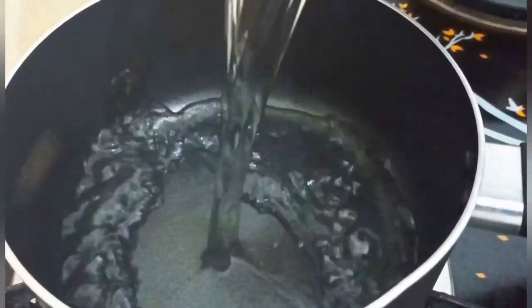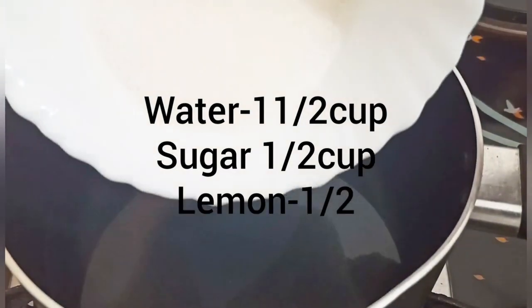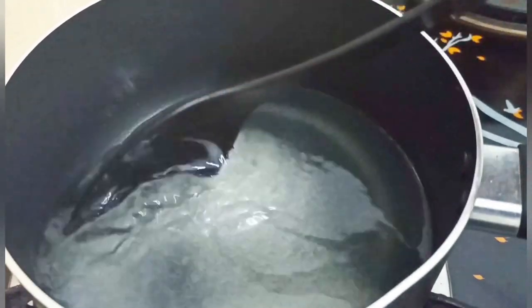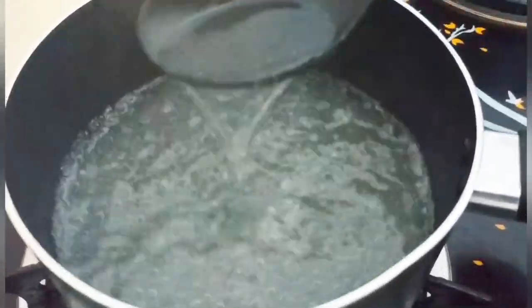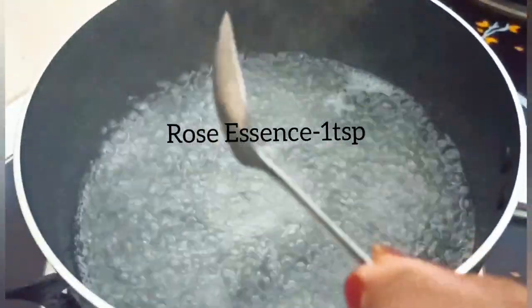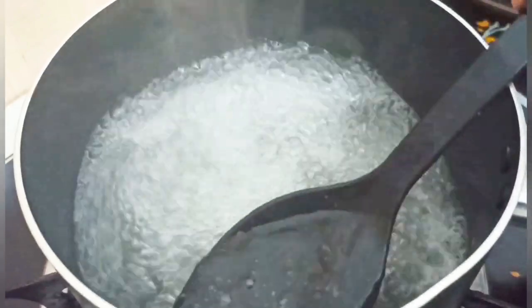I want to add a little bit of sugar. Let's add lemon juice to the sugar. Add lemon juice and we will cook it and pour 1 teaspoon of rose essence, mix it together, and add sugar syrup to the cake.